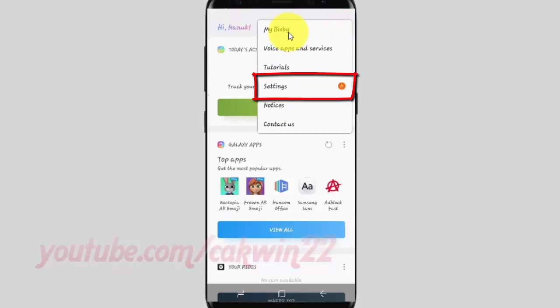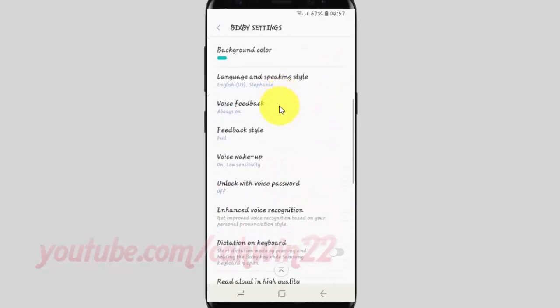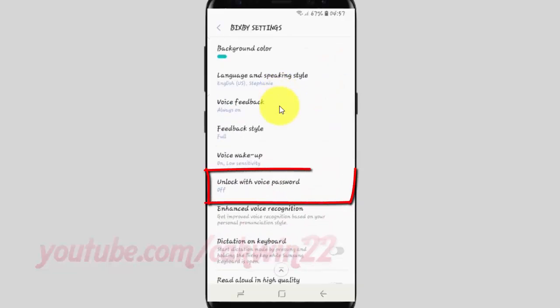Tap the Bixby voice switch until it turns blue to enable it, then scroll down and tap 'Unlock with voice password'.